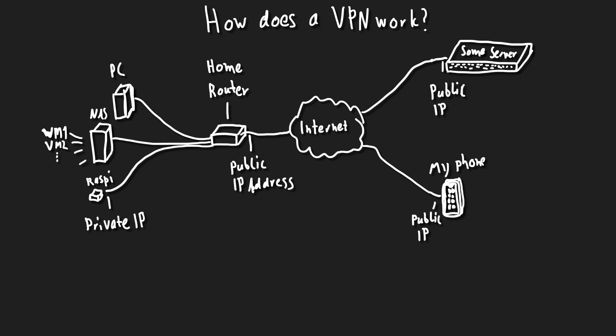Let's talk about how a VPN actually works and what it's used for. In a typical setup, in the middle you have the internet. To the left is your home router with its public IP address, and to the left of the router is the whole home network - consisting of a PC, a NAS with a couple of virtual machines running on top of it, and the Raspberry Pi.